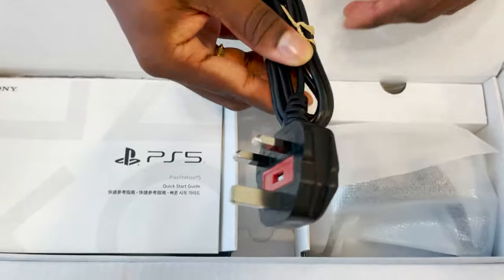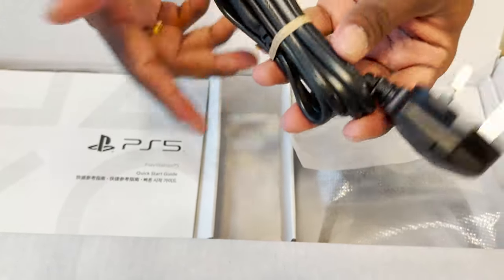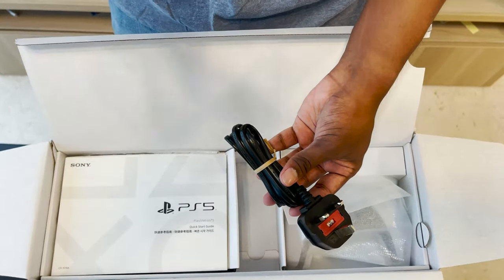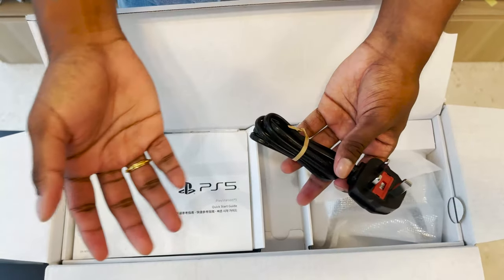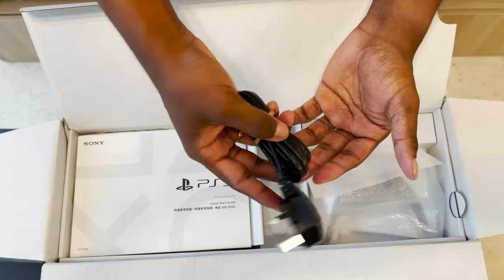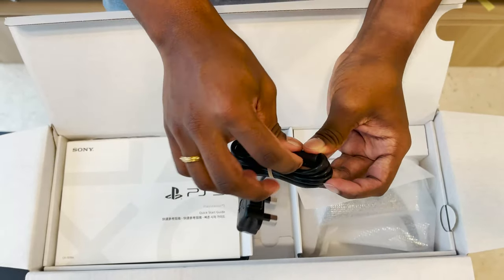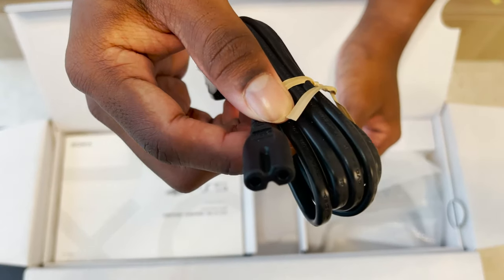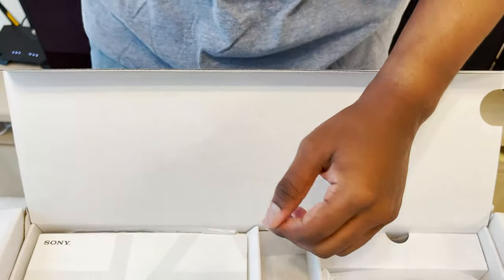So as you can see, this is the cable you'll receive — quite similar to the one in the PlayStation 4. Unlike the Xbox Series X, the PlayStation 5 and PlayStation 4 have internal power supplies, which is quite awesome. They've been implementing this since a long time ago. It's pretty straightforward, just plug and play. This cable is the same cable as they use for the PlayStation 4. No more, no less. So I'll just put that to the side.